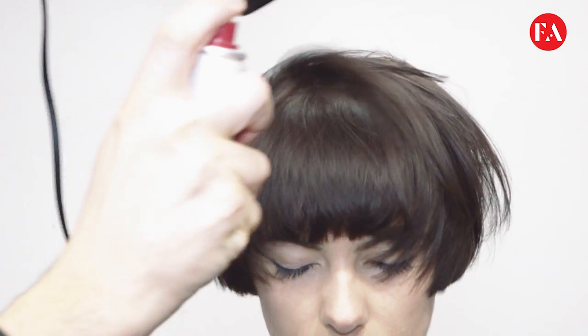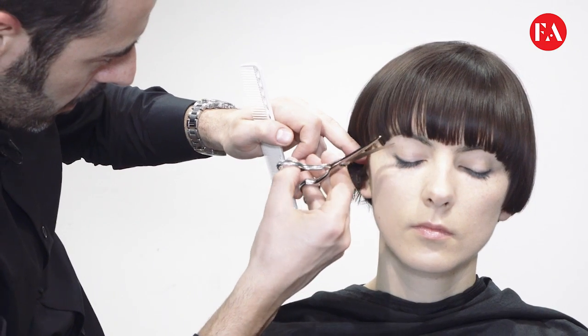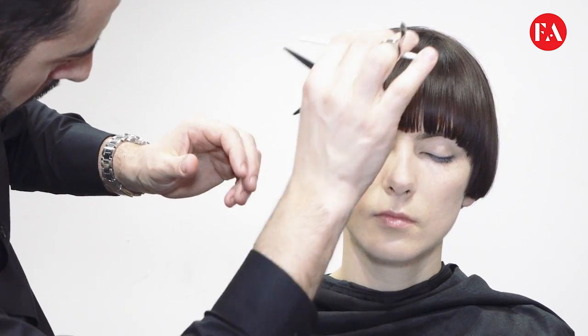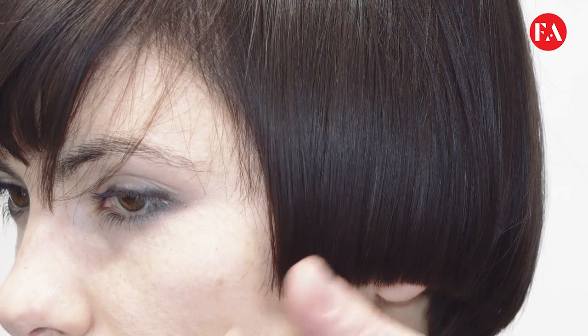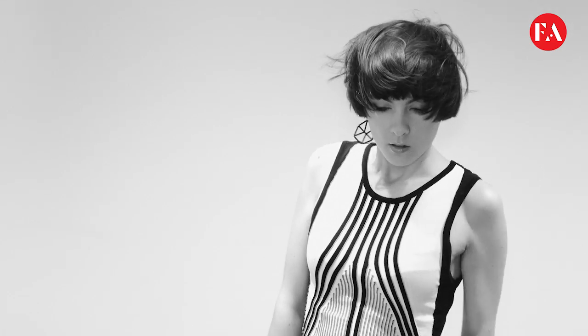We can see an improvement for such a fine texture. We clean up the perimeter and give a better definition. A perfect style for a daily look without very high maintenance.